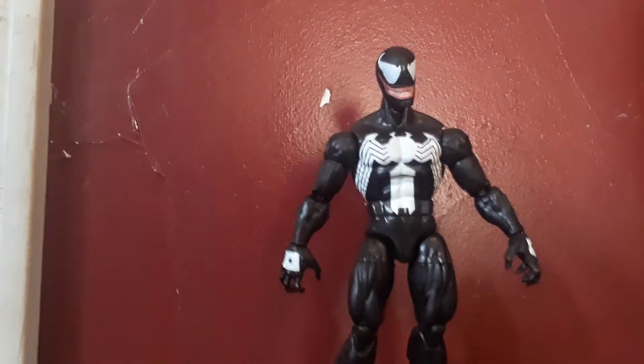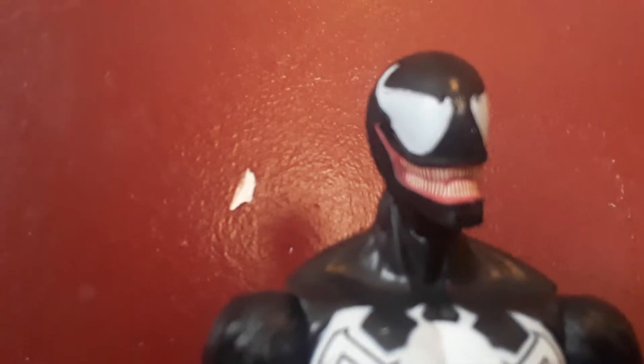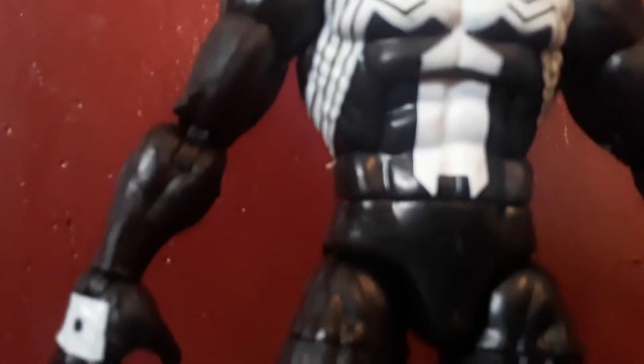Venom is out of the packaging. He comes with two extra sets of hands and an extra head with a tongue out. If you were wondering where I got this figure, I got it from Muskegon Comic Con. I'm not sure if these are still on sale anymore, but you can probably get them on eBay or something.